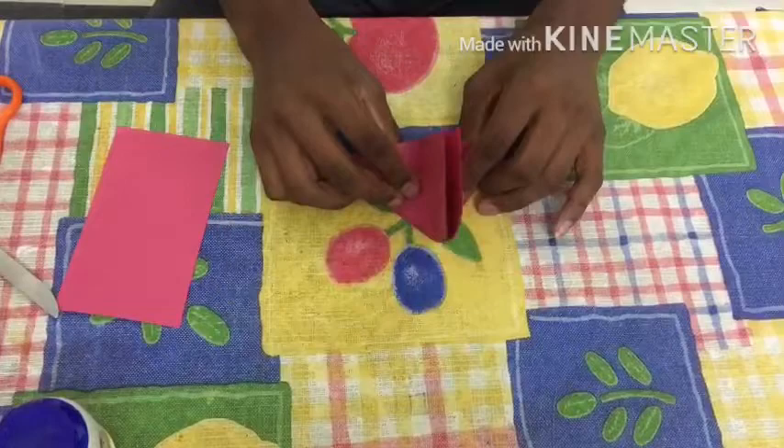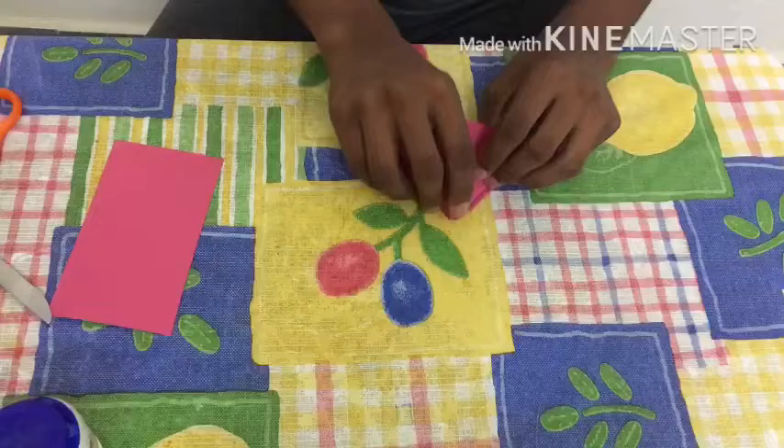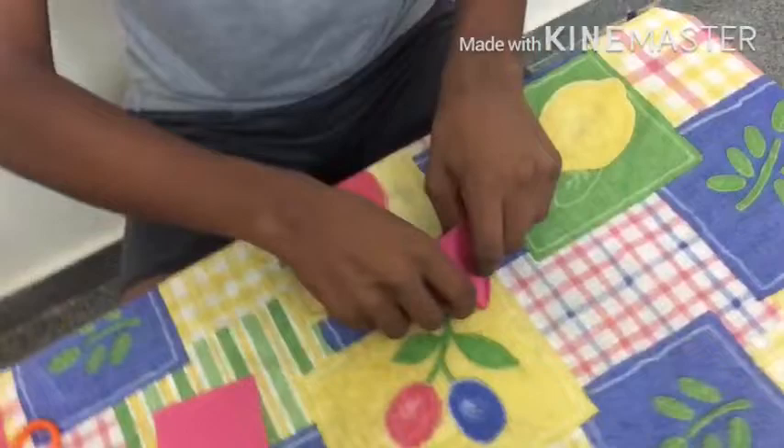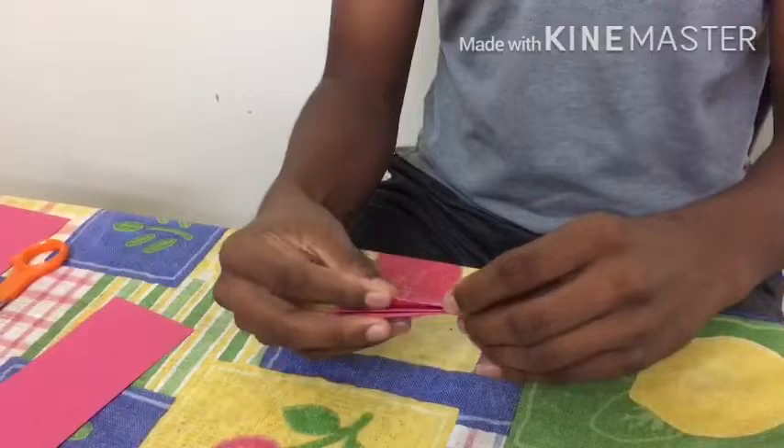After this it's a difficult part, so make it like this. Join this piece here — this part should be equal — then take your hands inside and make it like this. As you can see, we got a triangle, then fold it throughout.